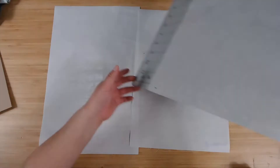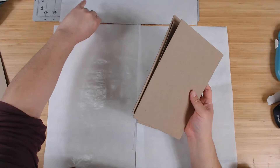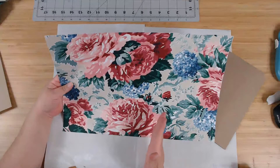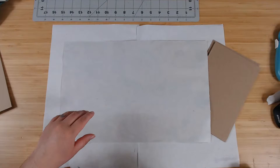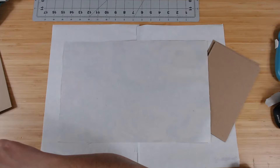Get our covers, our spine, and our outside fabric cover. Let me decide which direction I want it — the rosebuds are going this way so it has to go this way. Just so I don't forget, I'm going to write on it — it's just paper so I'm writing on paper.